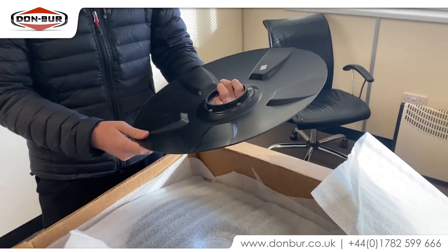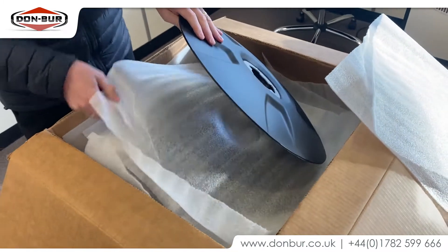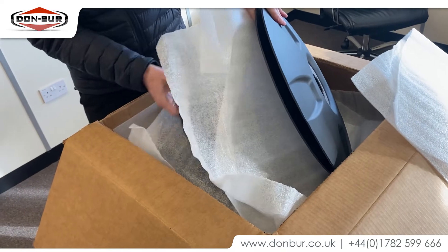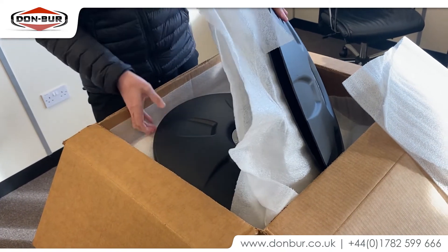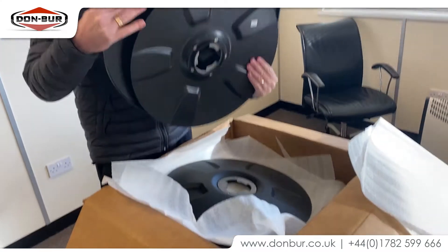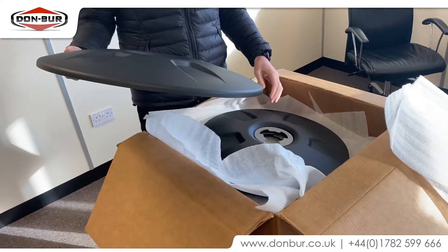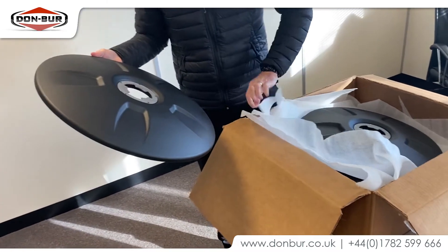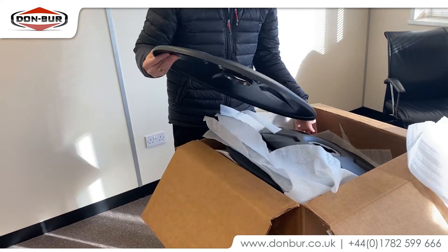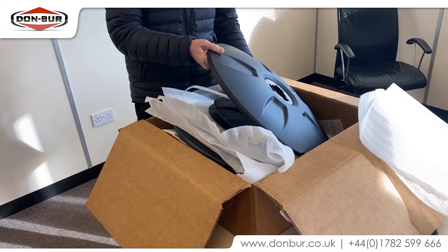So that looks like it's for a 19 and a half inch wheel. And we've got 22 and a halfs as well. I assume this covers the full range of tyre sizes. I don't know whether they do a 17 and a half — I think I've only asked to look at the 19 and a half and the 22 and a halfs, because those will be the most common at the moment.